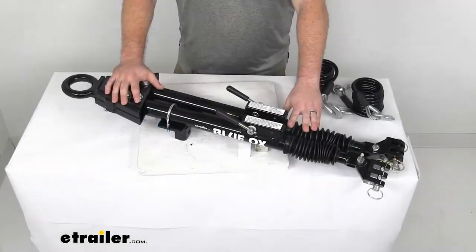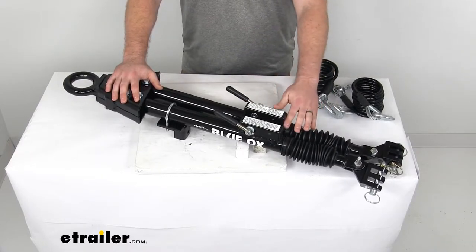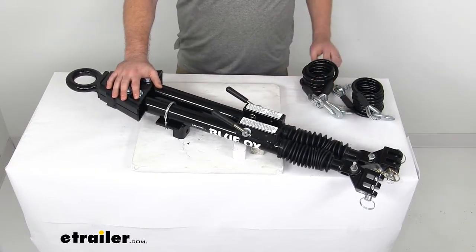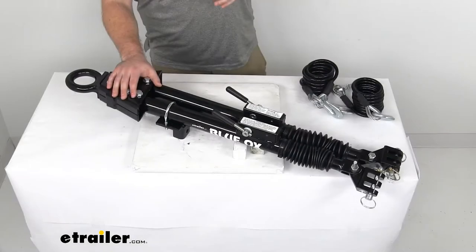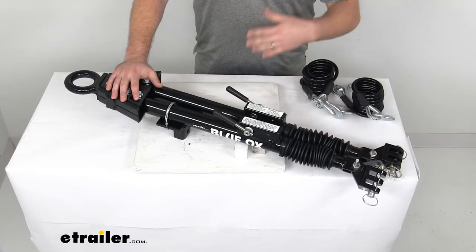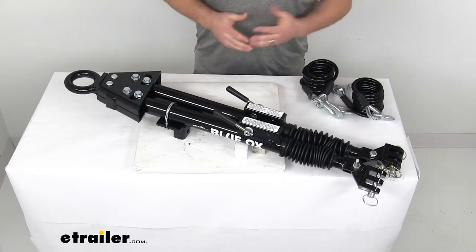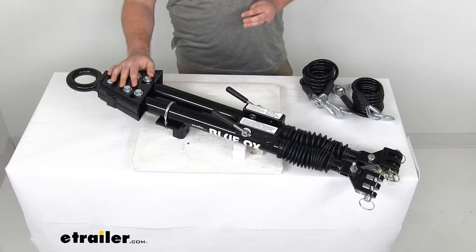The tow bar itself will work with Blue Ox baseplates that have an arm span of 27 inches or less from center to center. It can also be adapted to work with Roadmaster baseplates using the Roadmaster baseplate to Blue Ox and Demco tow bar adapter, also shown on screen. Basically, if you don't already have a baseplate, it's probably easier to go with the Blue Ox baseplate. But if you already have Roadmaster baseplates, there is an adapter available so you can still use this tow bar.